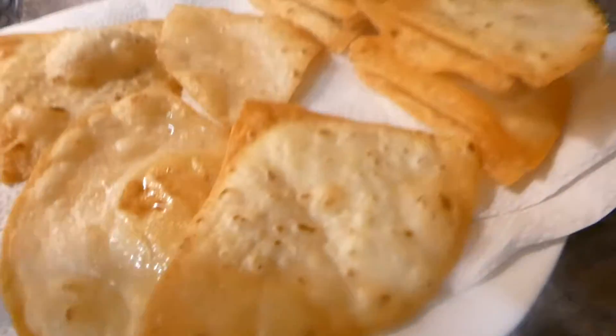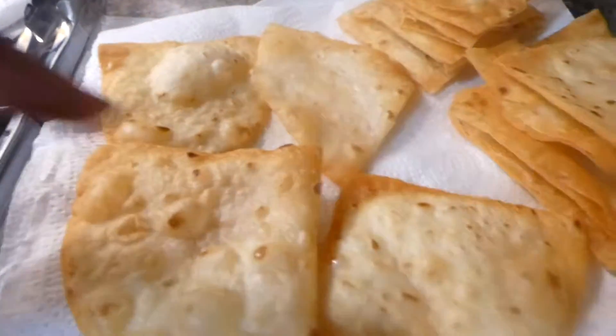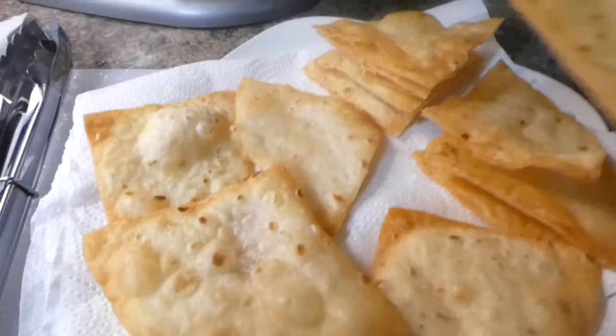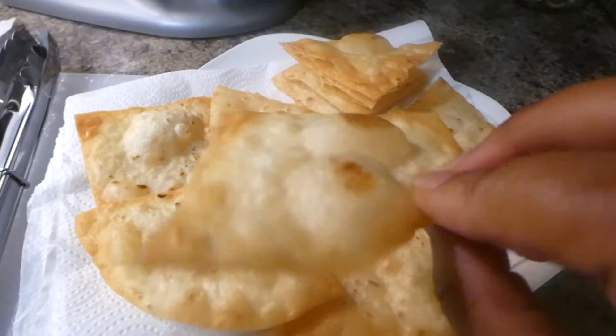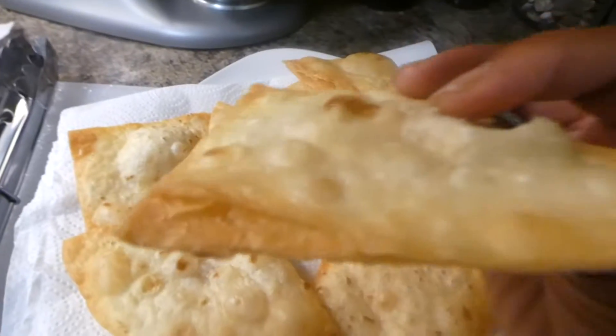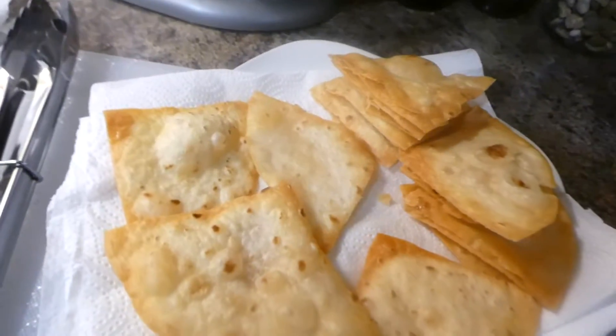So these are the tortilla chips after they came out of the grease. They are still a little greasy but y'all — look at that, it's so crunchy! It's so crunchy. It's gonna be so delicious, I can't wait.